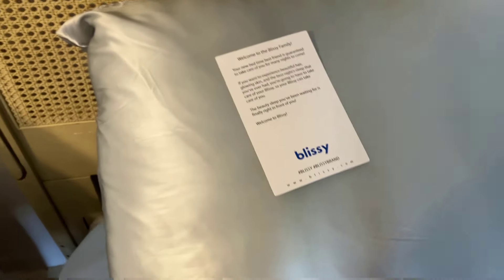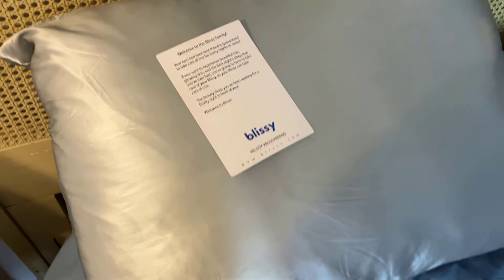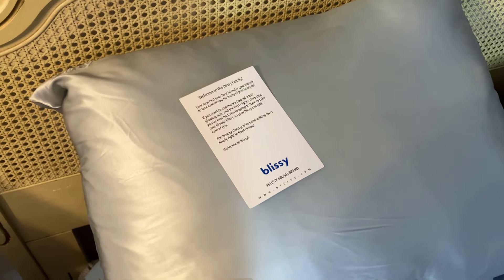I might upgrade my pillow to a slightly better type, but overall I'm really impressed with this Blissey pillowcase. If you have any questions, let me know. Thanks for watching and please share this video.